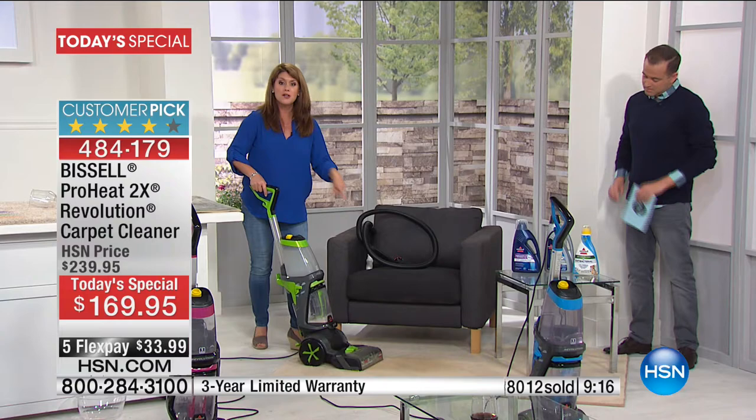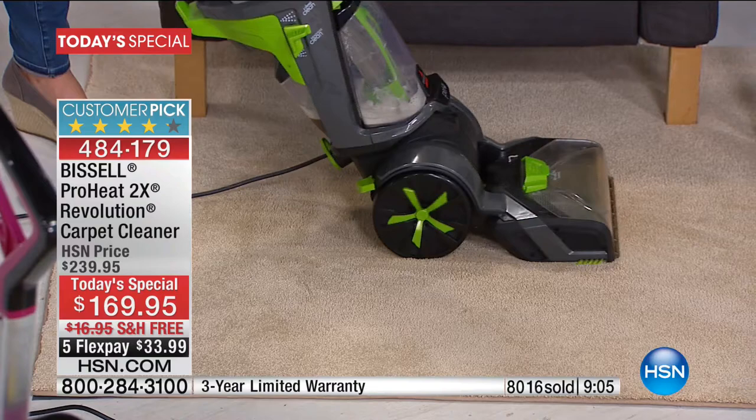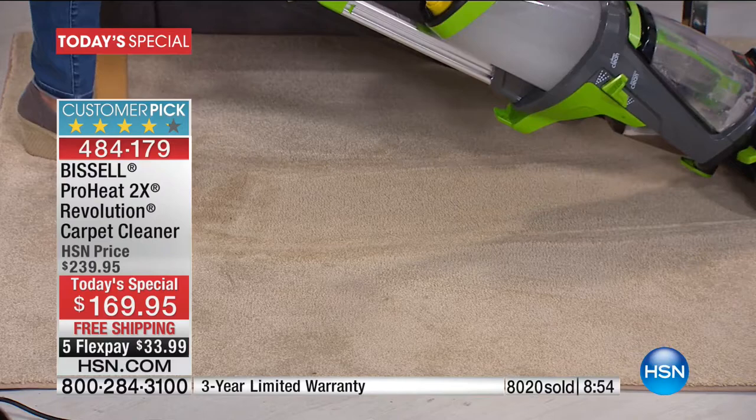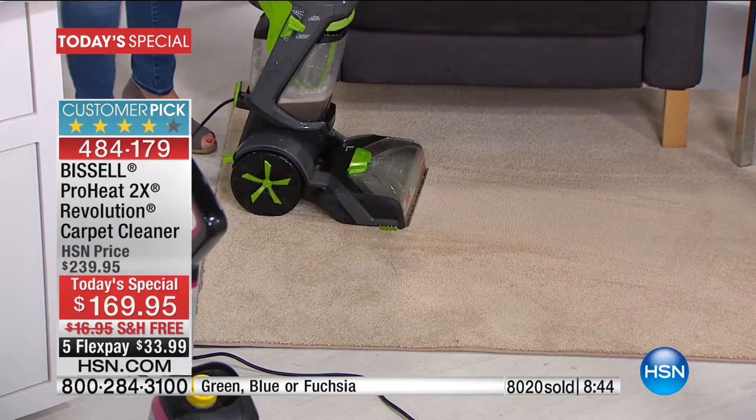Now we're going to go ahead and do express clean here. Someone's coming over — maybe my mom's coming over and I want to take care of this. I'm going to remove it from deep clean down to express clean. Watch what it's doing — it's applying that perfect amount of formula and solution, but it's going to be dry in under an hour. Look at this low profile here — so getting under all the tables and the chairs, you're going to be able to move it around, just like a vacuum. It's easy. Everything about it is easy. Done.